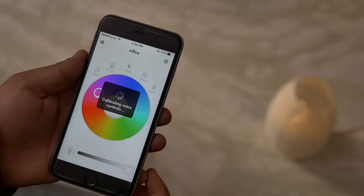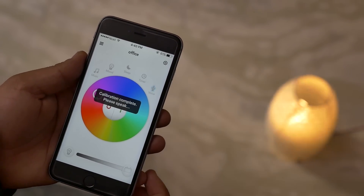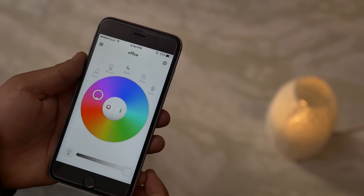And then you've also got voice commands. This is to change the color of the bulb with your voice — how nifty is that?